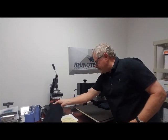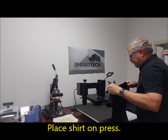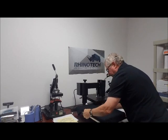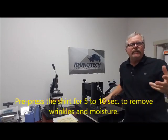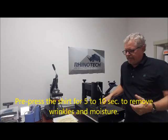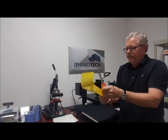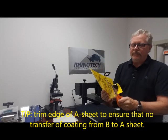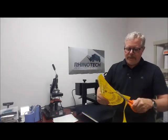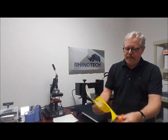We have our image and a shirt that we're going to use, so I'm going to get that lined up in position. I'm going to press it for 5 to 10 seconds to get any wrinkles out and take moisture out of the surface. Before I put the image down on the shirt, I want to trim off around the very edge — not because it has to be trimmed, but sometimes right on the edge between the A and B sheet it might leave a little bit of a white line, and if we cut it off we don't have to worry about it.